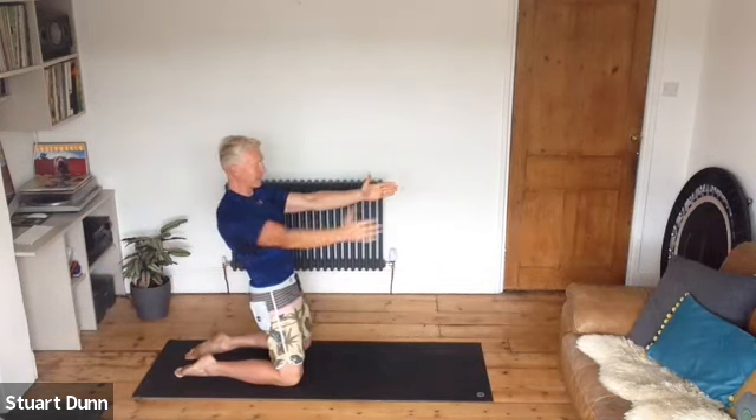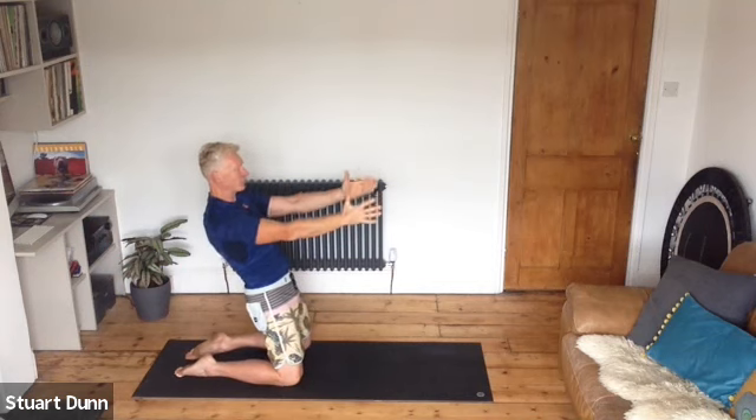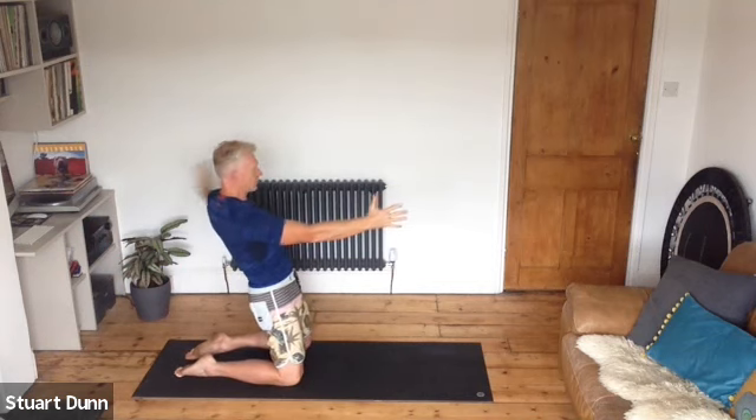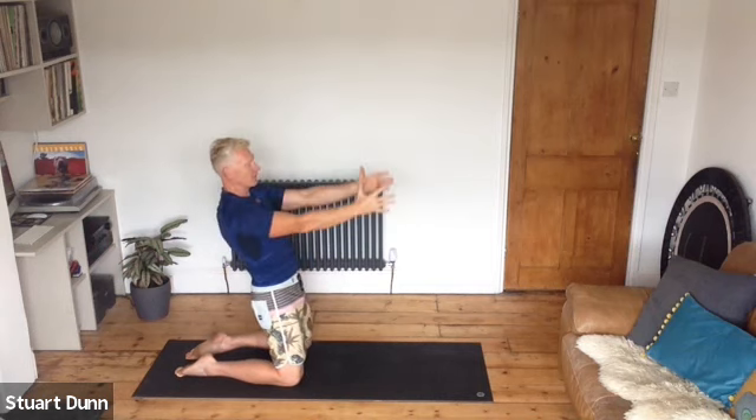Exhale we go back, inhale we reach. Make sure these feel comfortable. Exhale we go back, keep the neck long, shoulder blades soft down the back — keep that good form. It's all about maintaining good form throughout so we really are focusing on stability.